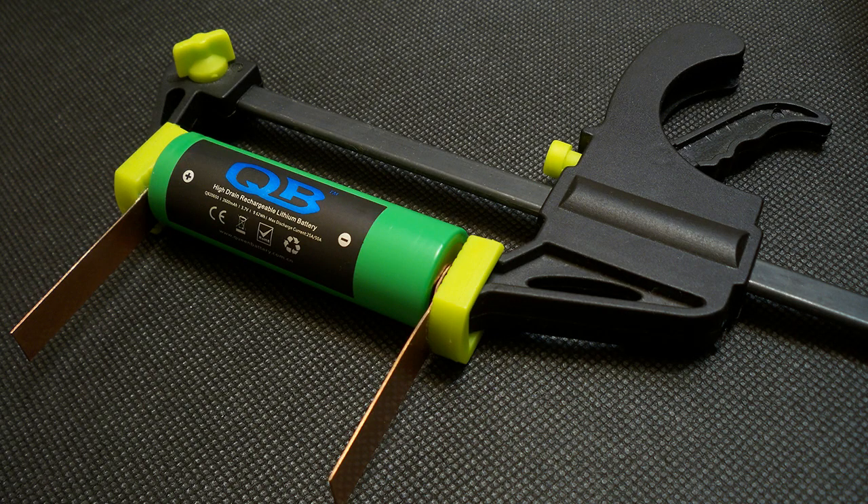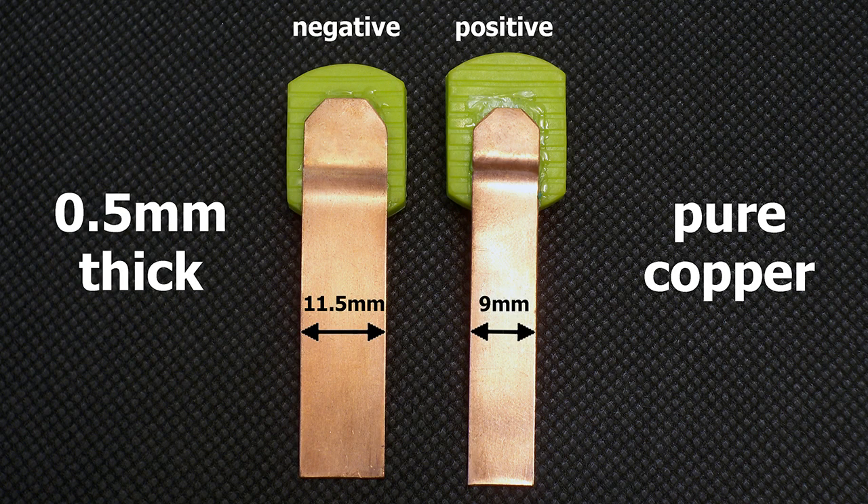I've upgraded my battery holder to version 3.0. I have made contact pads from 0.5mm pure copper sheet. The positive terminal is 9mm wide and the width of the negative terminal is 11.5mm. The pads are designed to provide good connection even with batteries which have deep-placed positive or negative contacts.